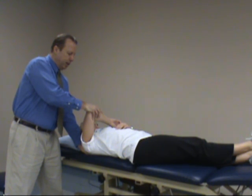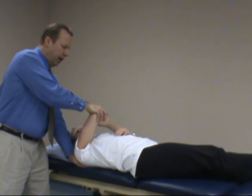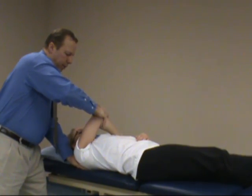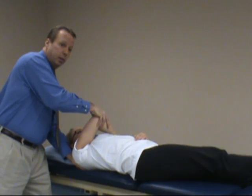With the arm at 90 degrees, apply an axial load. At the same time, perform horizontal adduction of the shoulder and medial rotation. Stabilizing posterior, you're giving an axial load pushing toward the posterior capsule.